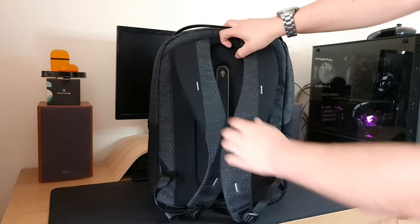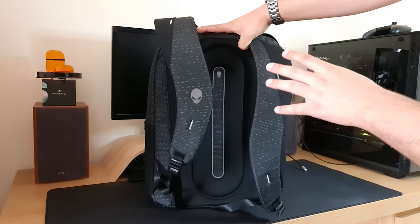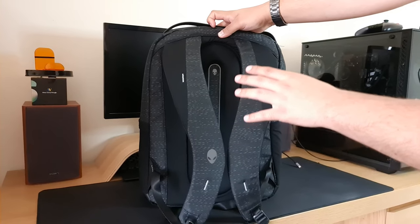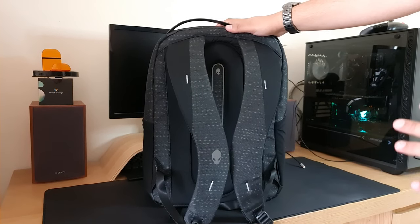Moving on to the back, you've got a really nice spongy backrest, so this should be more than enough even if you've got the backpack fully loaded. As well as this, you've got two wide straps so you should be able to evenly distribute the weight of the backpack on your shoulders.